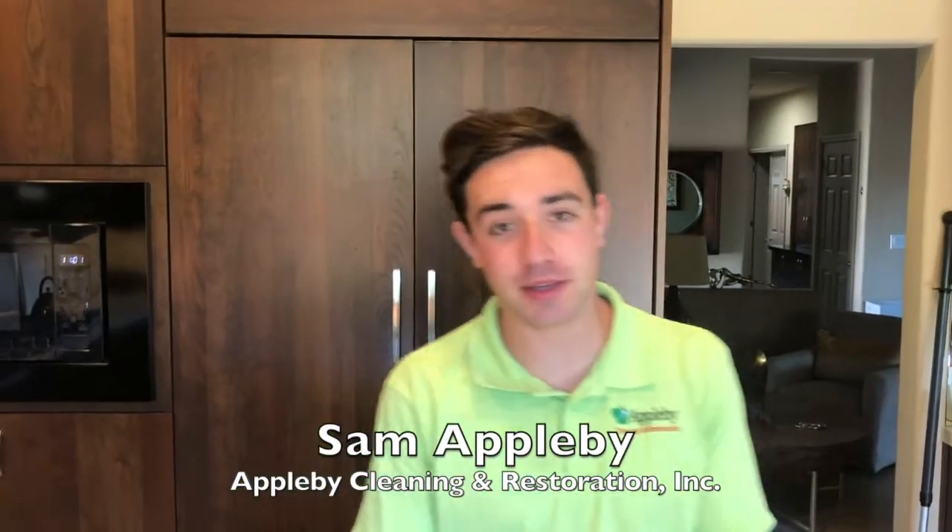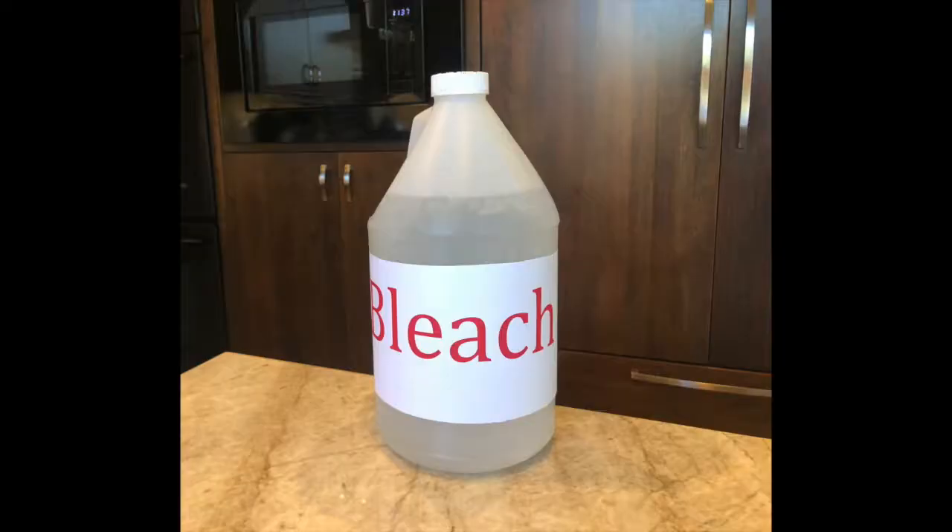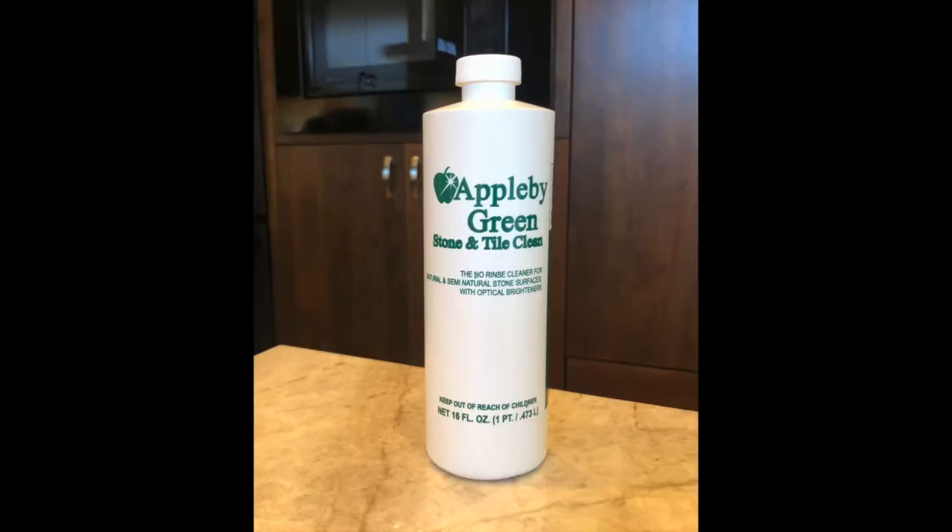Hello, my name is Sam from Applebee Cleaning and Restoration in San Leandro, California. A question we get quite often from people after we restore their stone is, how do I clean my stone? What product should I use? What product shouldn't I use? Over the course of this video, what we hope to do is to explain the best cleaning products that you can use in order to keep your stone looking vibrant.